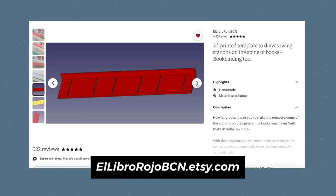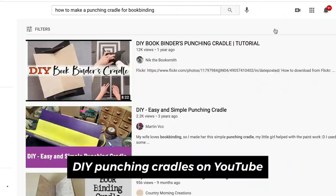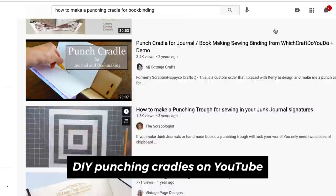The advantage of using a punching cradle is the hollow bottom, so you don't have to push very hard to punch through the holes, and some also come with a measuring guide which makes it even easier to guide the awl through. There are some DIYs on YouTube if you want to learn how to make your own punching cradle — I'll link some of my favorites below. I'm also going to show you some hacks that should be easy to make with things you might already have around the house.